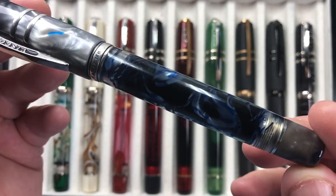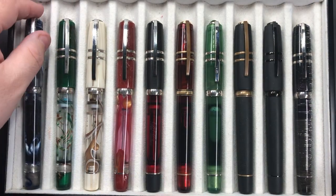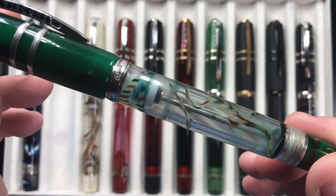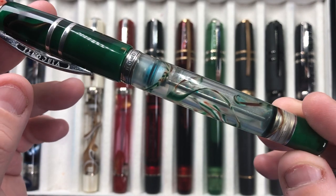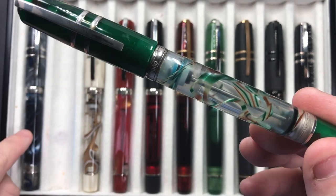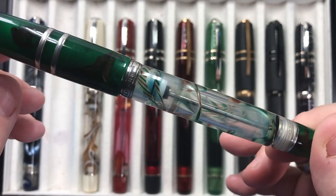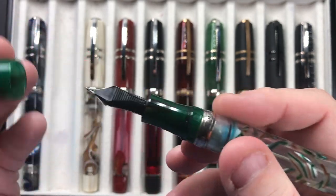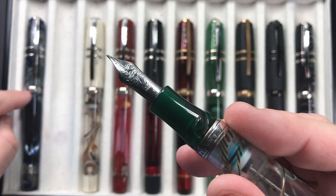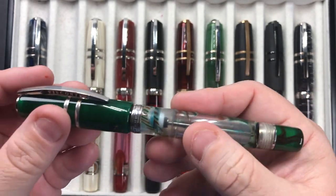The next pen is the Florentine Hills. Because this one is uninked, you can see the pattern a lot more clearly. The only downside with these ribbon versions of the Homo Sapiens is that once they are filled with ink, like the London Fog, it's a lot harder to see the beauty of those ribbons. This is the Florentine Hills with a 23-carat palladium nib — the London Fog was a fine nib, this is a medium nib, and the majority of mine are medium nibs.